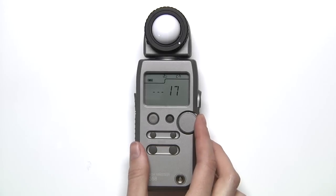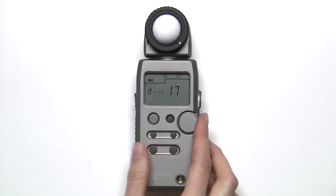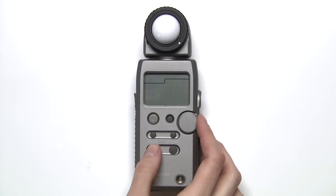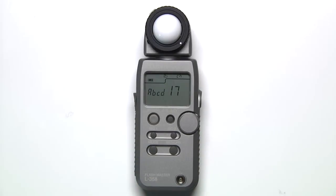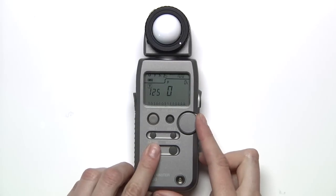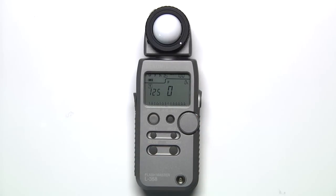If you're in a quad triggering channel, you can select A, B, C, or D by pressing the mode button to cycle through. Rotating the jog wheel will let you turn these on or off. Hold down the mode button and turn the jog wheel clockwise to lock in the channel.